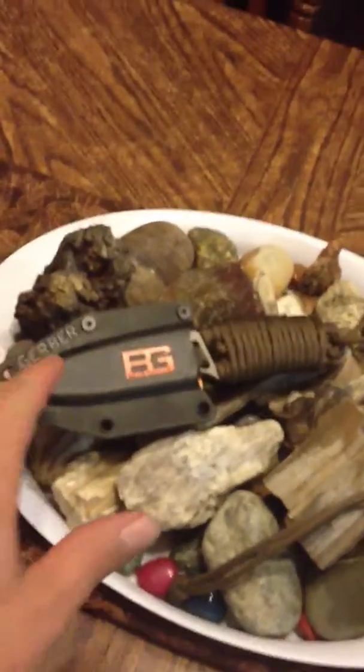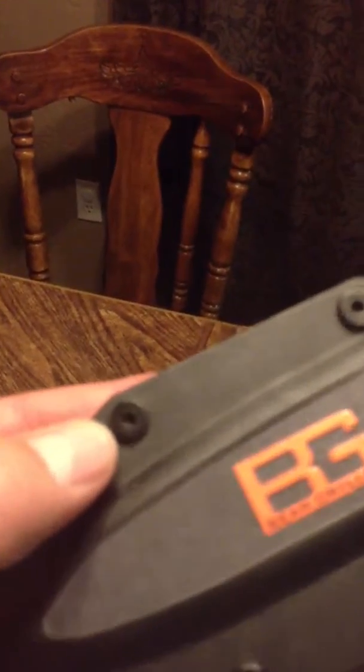Alright, that is the Bear Grylls Survival Knife I just got the other day. Look at that right there.